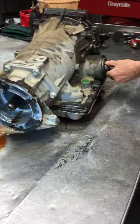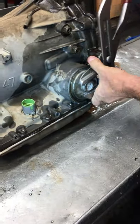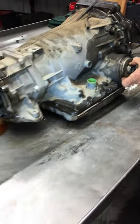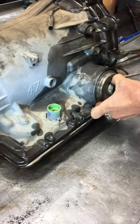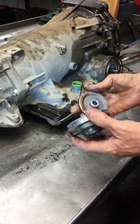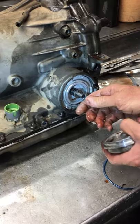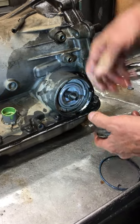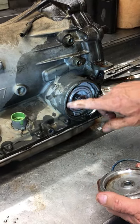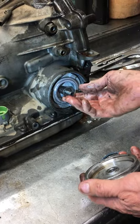This here is what we call the servo that applies the overdrive band and the second gear band, which is still just one band. They use that band twice in the function of the way this transmission works. This is your overdrive servo piston. Fluid comes through this hole through the back here, pushes on this piston, which pushes on this pin to apply the band on the inside. And then to apply second, fluid comes through here and pushes on this piston to apply the second gear, even though it's the same band.